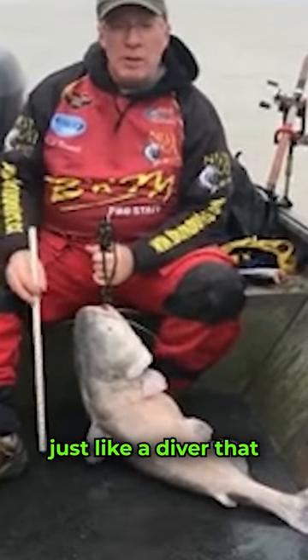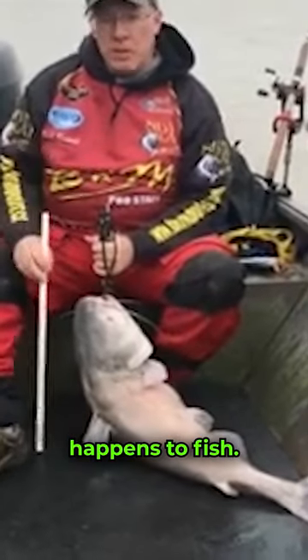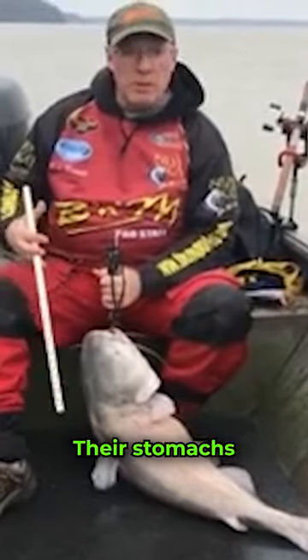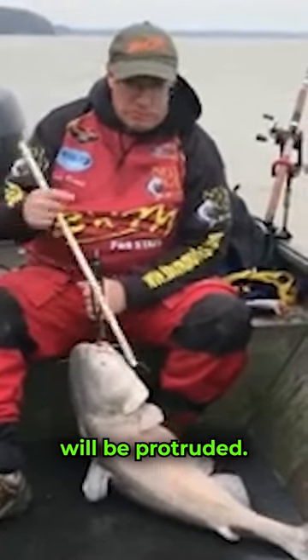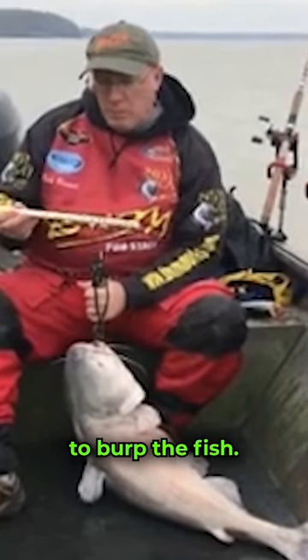It's important — just like a diver that comes up too fast who gets the bends, the same thing happens to fish. Their swim bladder expands when they come up, their stomachs will be rock hard. Sometimes their anuses will be protruded. So it's important to burp the fish.